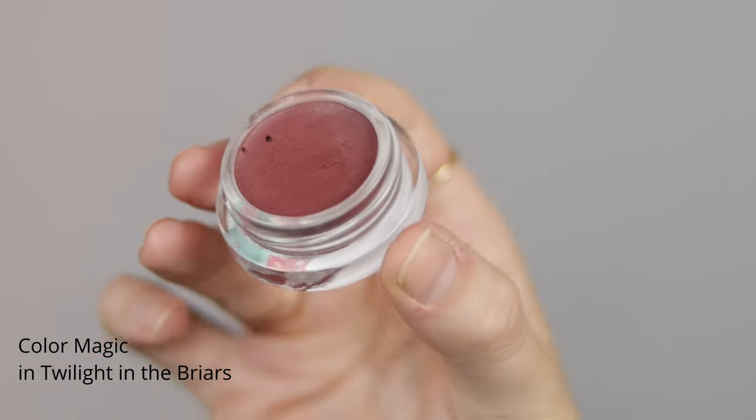Next is my favorite step, which is blush. I'm using one of the color magic shades — this is the shade Twilight in the Briars. This is so pigmented, it's like a deep deep rose. I'm gonna place it on the apples of the cheeks and then use a dense brush, slightly smaller than the foundation brush, and blend it out into that bronzer and contour. Then I go in with my foundation brush and buff out the edges to help blend it into everything. If you end up using too much blush, no worries — just do this technique and it'll lift it up.